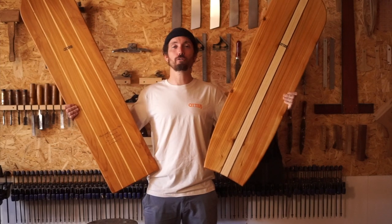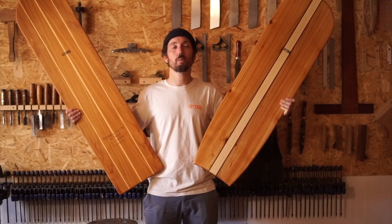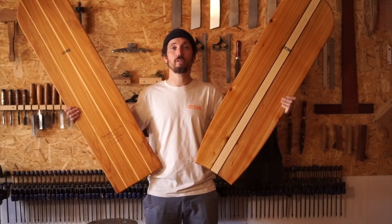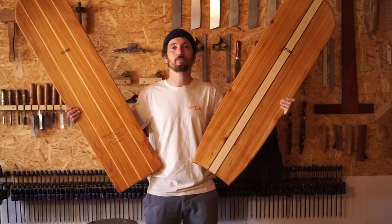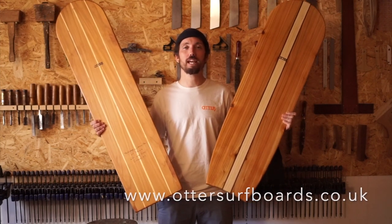We offer a few different designs and if you want to get your hands on one yourself, you can either join us on one of our one-day workshops to make your own, or you can have us custom make one for you. If you have any questions at all about our bellyboards, feel free to get in touch.